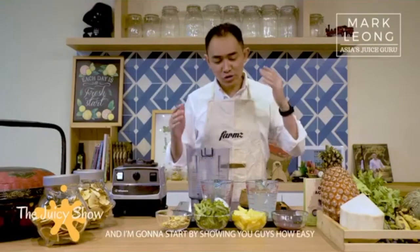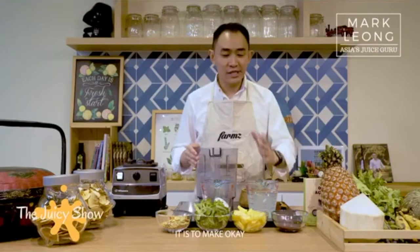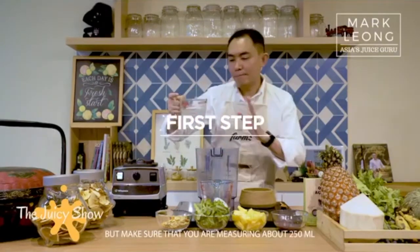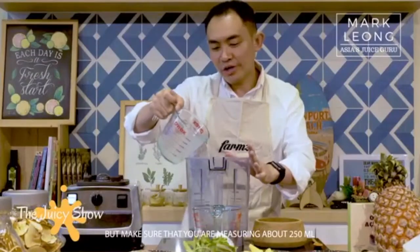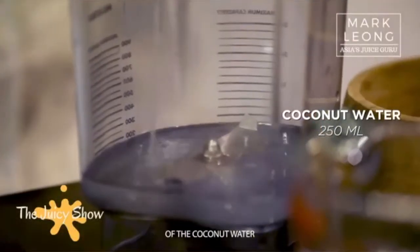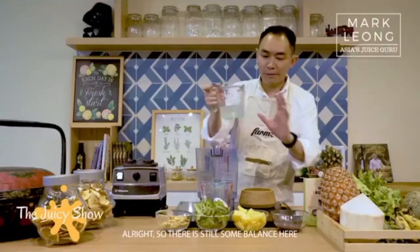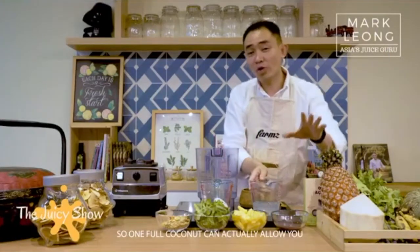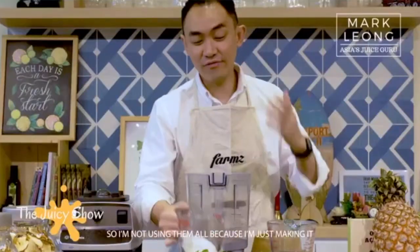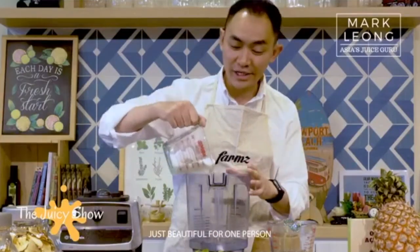Now, all you need is a blender. Start by putting in your coconut water, making sure you are measuring about 250 ml. One full coconut can actually allow you to make about two servings, so I'm not using them all because I'm just making it for one person.